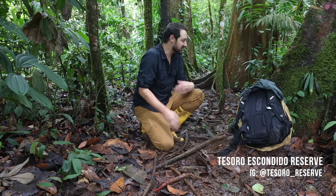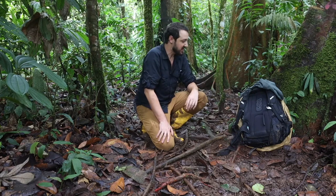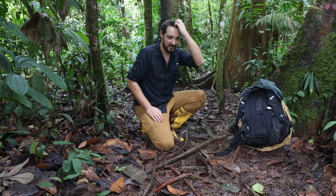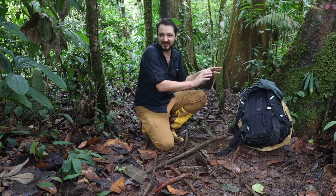I am in Tesoro Escondido Reserve in Western Ecuador and I wanted to show you guys what gear I brought with me for this six-day trip in the rainforest — specifically a six-day photography trip.